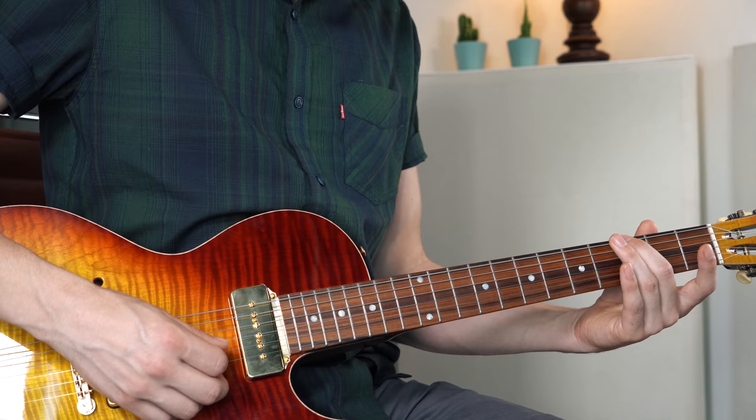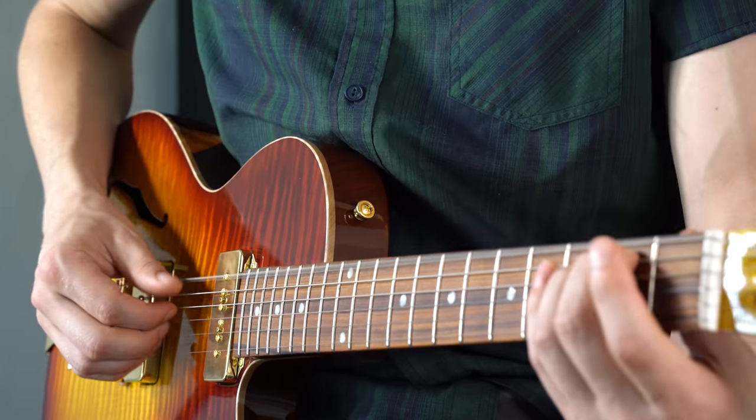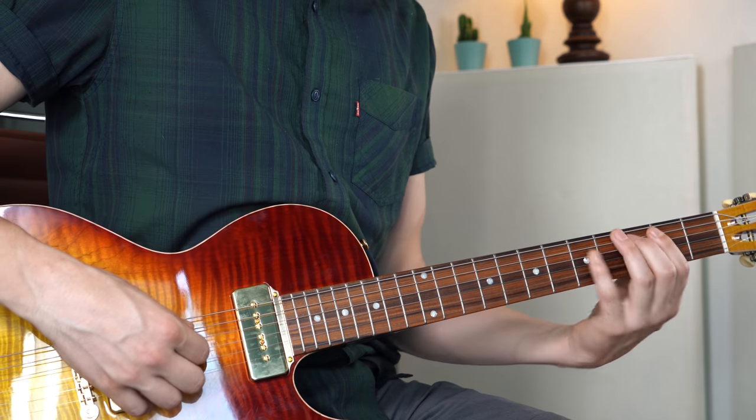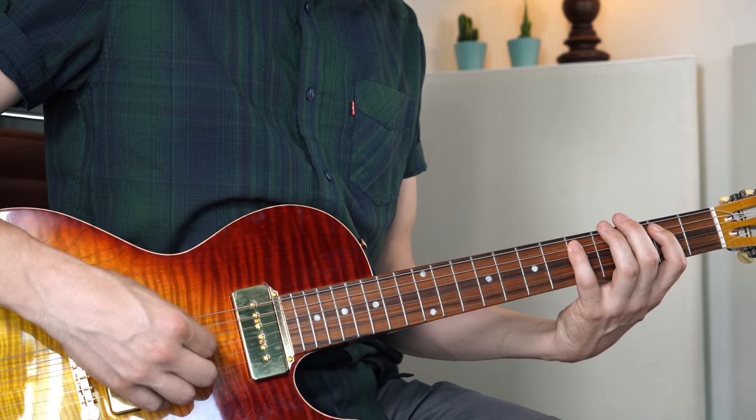Then we play the G root notes and the chord using open strings: D, G, and B. I'm playing it with fingerpicking, doing a lot of hammer-ons with the bass line. Then to the A string: 2, 5, and 3 — the same line. Now we end on C, so it's B, D, and C.